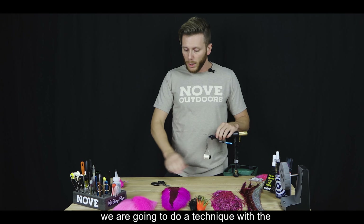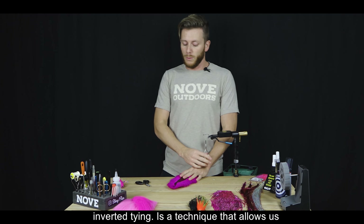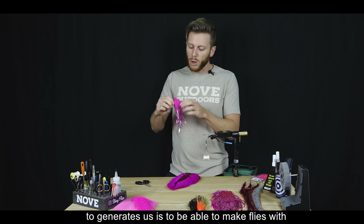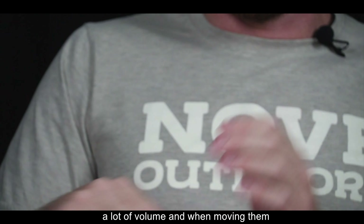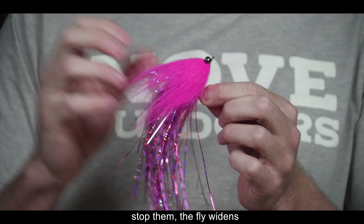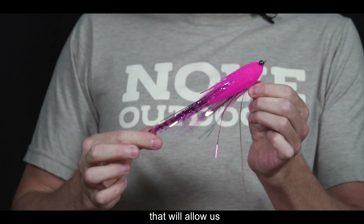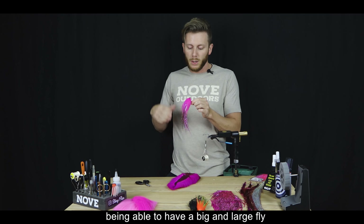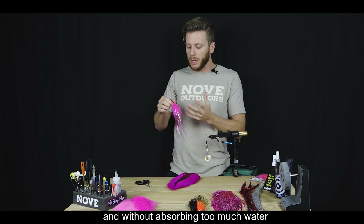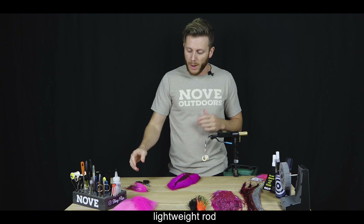Lo que vamos a hacer ahora es una técnica con la cola de ciervo, con el bucktail, que se llama bucktail invertido. Es una técnica que nos genera poder atar moscas con mucho volumen. Al estripearlas en el agua y detenerlas, la mosca se ensanche; al estripearlas, la mosca sea finita. Nos va a permitir tener una mosca de tamaño y volumen grande, sin exceso de materiales y sin que absorba demasiada agua, lo que nos permite castearla con una caña liviana.